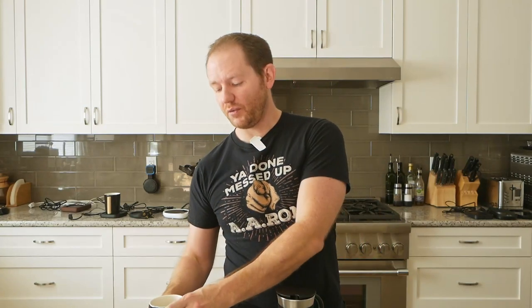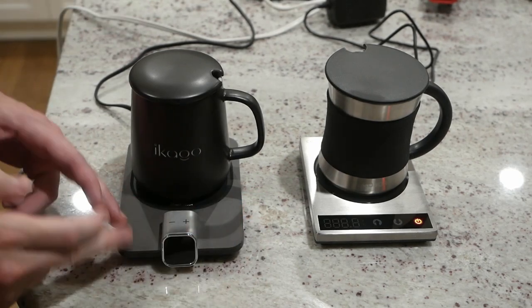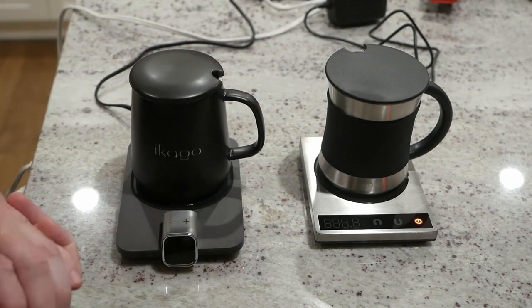Howdy everyone. In this video we're going to be comparing the Ecago coffee mug warmer to the Kosori coffee mug warmer. Jumping right into a functions, features, and performance comparison between the Ecago and the Kosori — this is a real good comparison because these are two very comparable products that sell for similar prices.